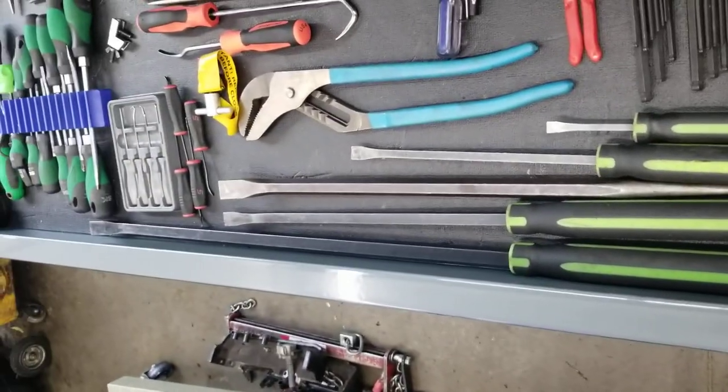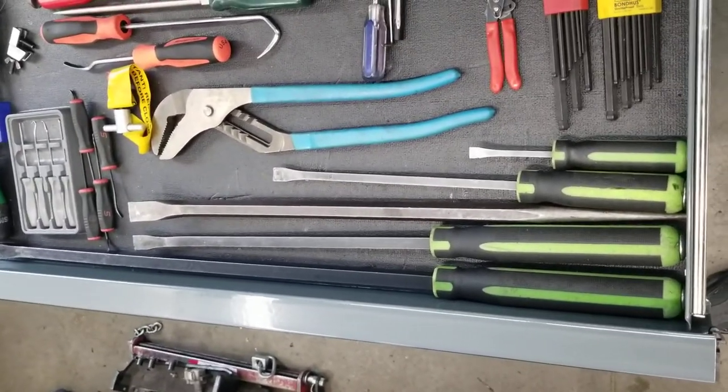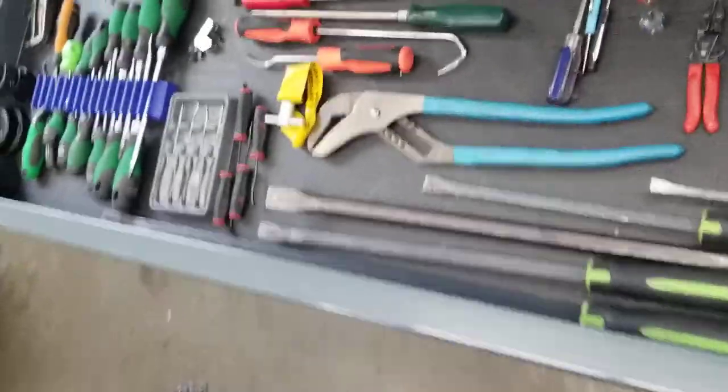Of course my pry bar set — I'm not going to pull those out, you can see them from there. That's my pry bar set.